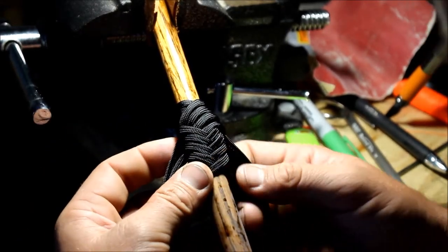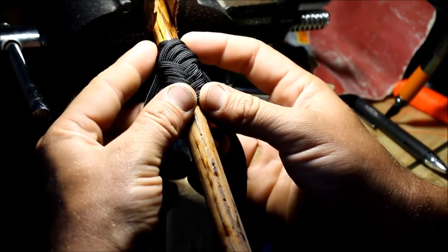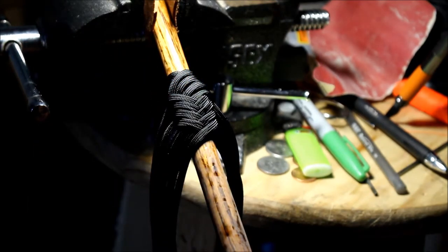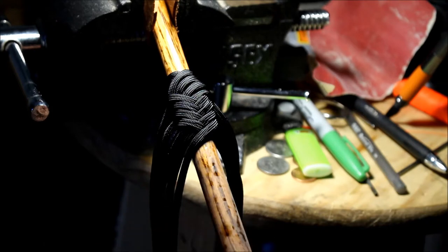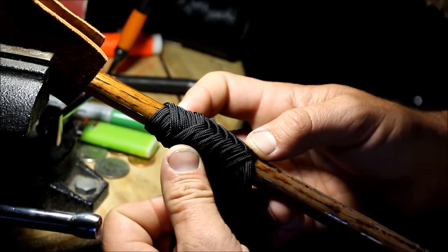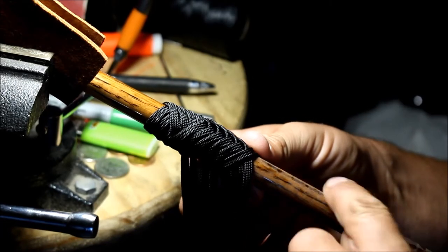Now we're into our standard herringbone. At this point everything's loose — depending on how long you want to make it you can move it up and down. I'm going to run standard herringbone for about three inches, then hop into bird's eye pattern, then two-pass diamond pattern at the bottom. As you're going down here, you can start snugging them down as you take each strand. Make sure you put hockey tape on this so it doesn't slip around.